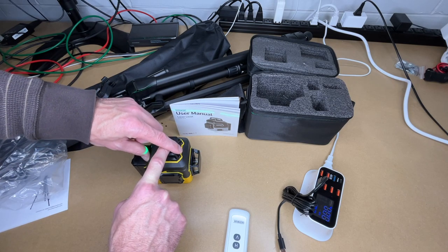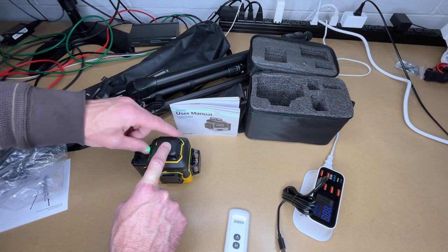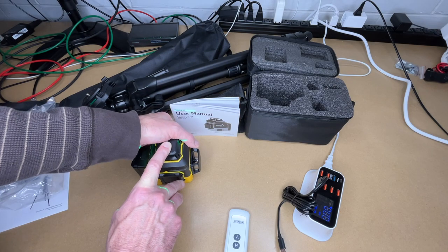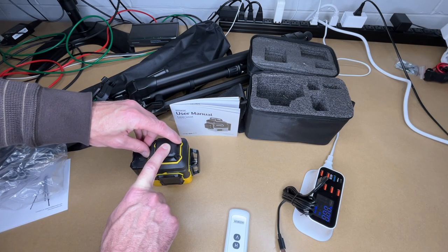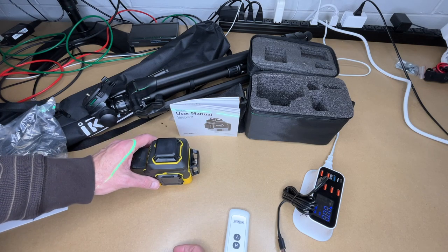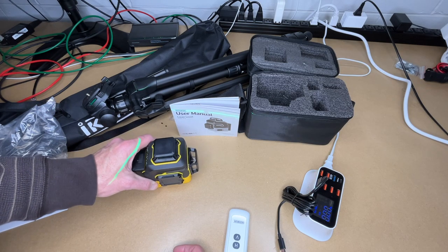We also have that brightness button — we have four levels of brightness. Let's turn this off. We'll hold down the V button, and now we're in the locked mode. So if I tilt it, it's actually going to tilt the laser.